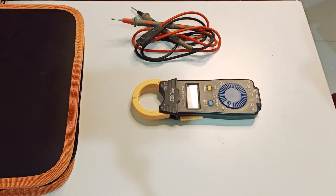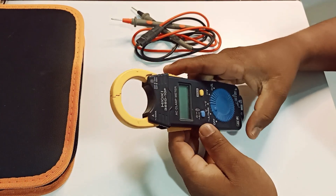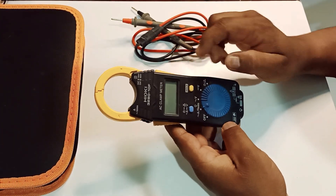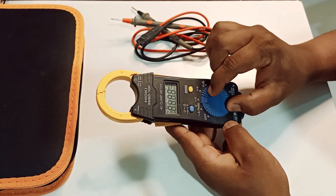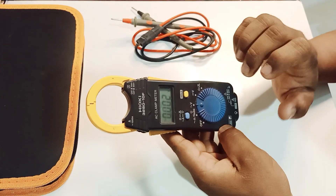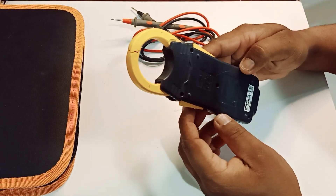Welcome back to my YouTube channel. Today I have a clamp meter — this meter has some problems. The power is not on, and the selector switch is not working properly. I will try to repair this.